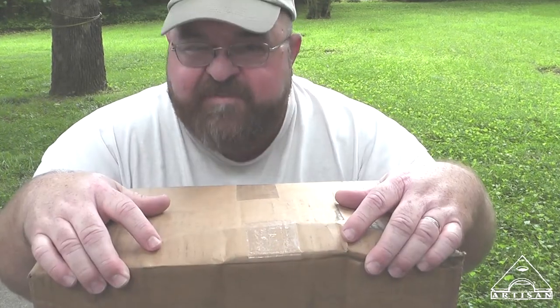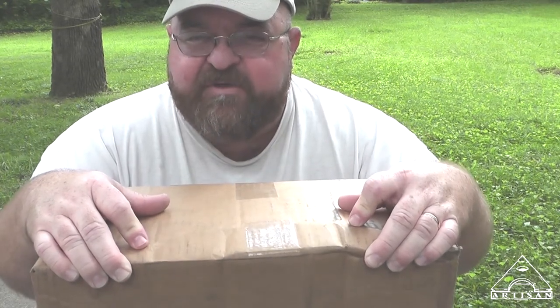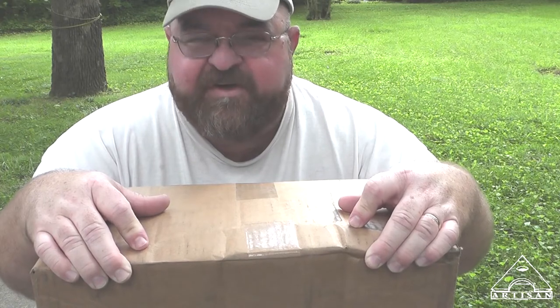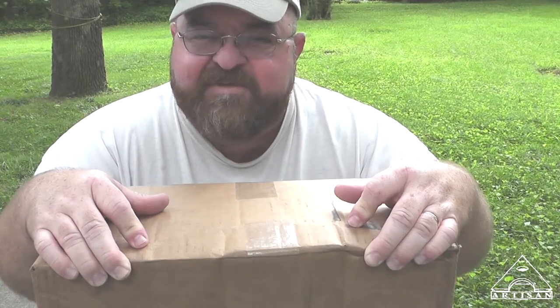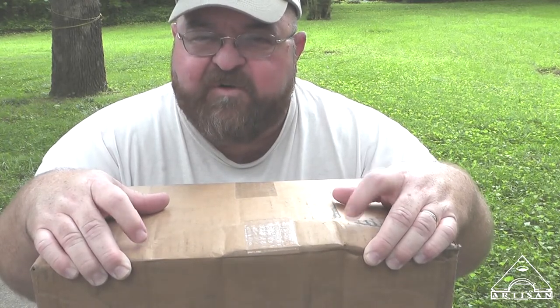This is from a company called VanQuest. They contacted me and asked me to review some of their gear. So I went to their website and looked around, picked out something that I've actually been wanting for quite a while.